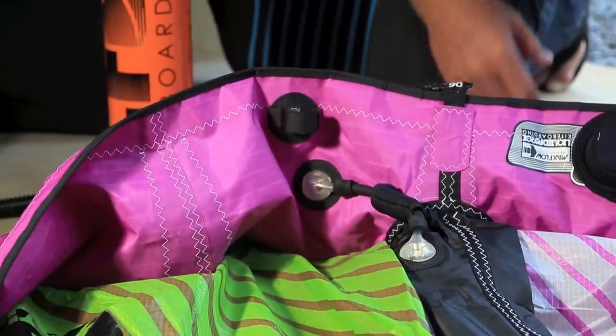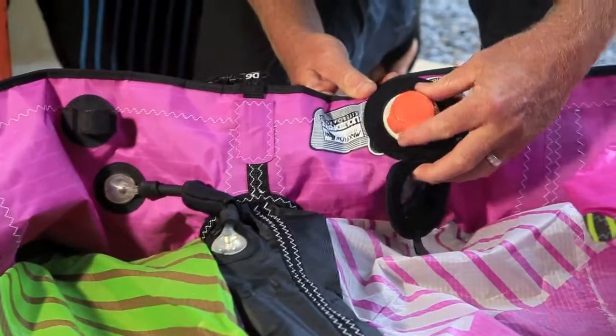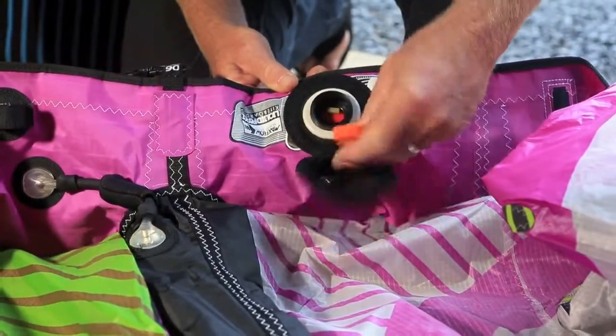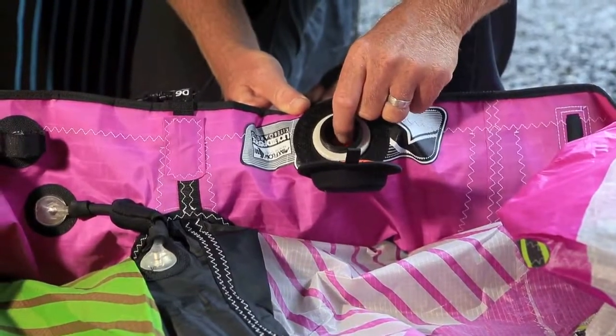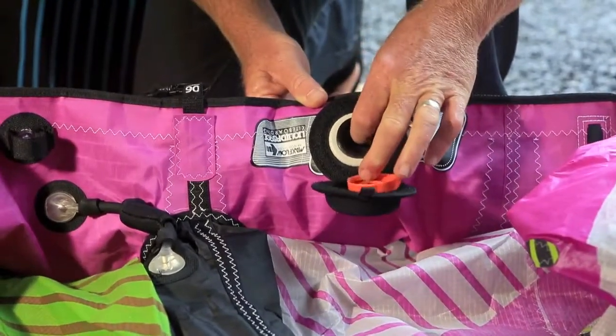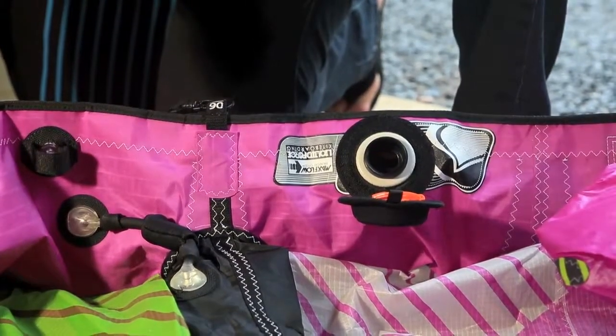To deflate your kite, it's simple — you always want to use the MaxFlow. Undo the safety protective cap, then undo the MaxFlow cap. Simply reach in, depress the yellow tab, pushing the red flap down inside and locking it into position, allowing all the air to escape from your kite.